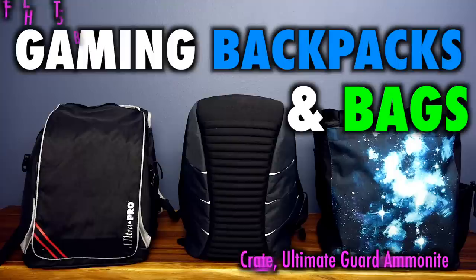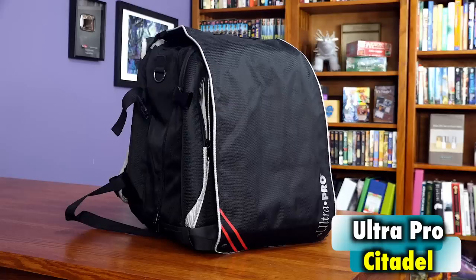The Ultra Pro Citadel Backpack, the Inked Gaming Crate, and the Ultimate Guard Omanyte Backpack. So I guess that means school is in session. Let's take a look, dudes.